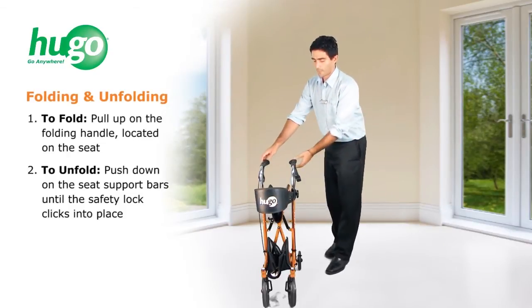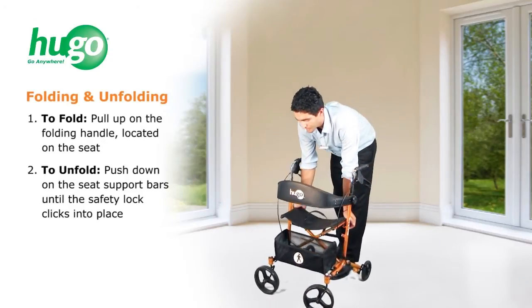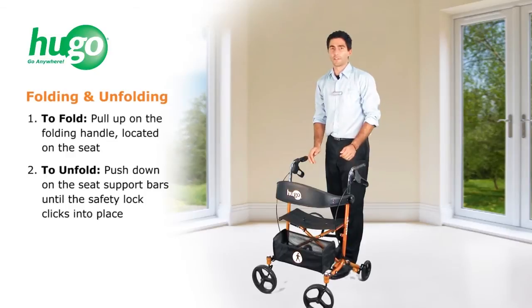To unfold your Sidekick, open up the frame and push down on the seat supports, making sure they click into place for security.